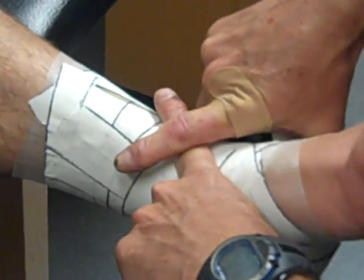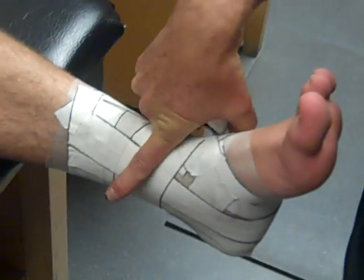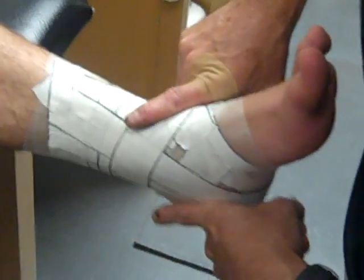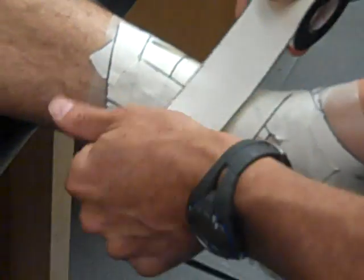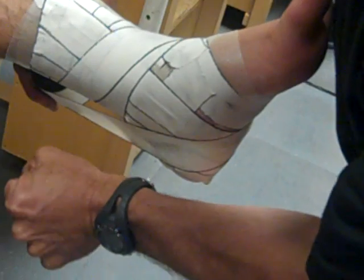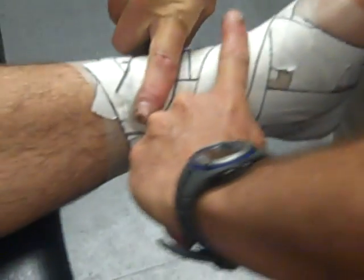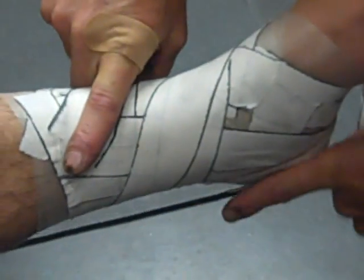Now we're ready to start the heel locks. Heel locks should cross in front in an X pattern. It's very important to start at the perfect angle. When we start this way, we're getting ready to heel lock on the outside. I always like to go up with heel locks — I want to support upward. As the tape comes around, if we put a perfect one down, we're going to get a parallel finish. That's a heel lock on the medial side.